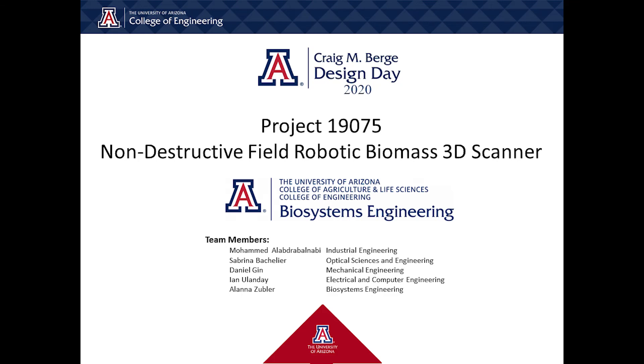We are Team 75 and our project is a non-destructive field robotic biomass 3D scanner, sponsored by Dr. Kamal Dadan and the University of Arizona Department of Biosystems Engineering.